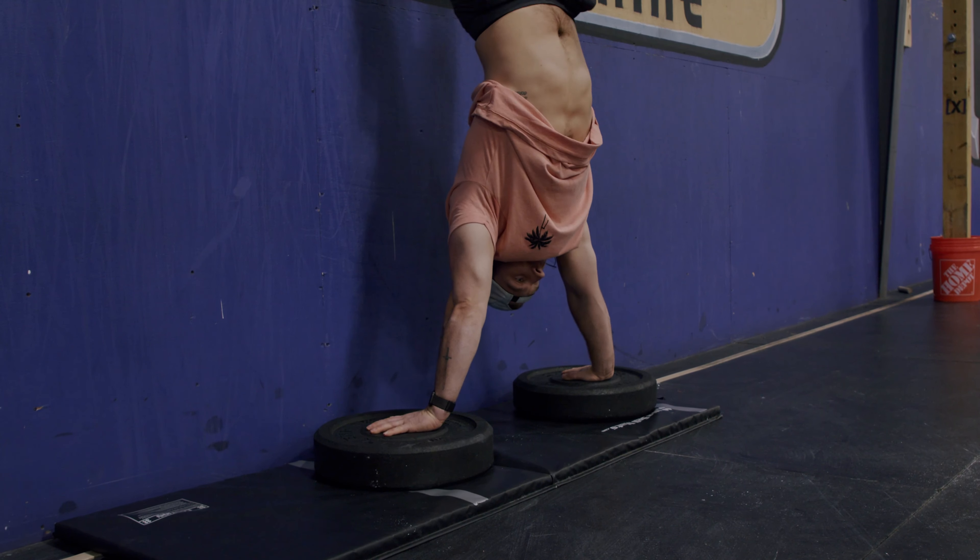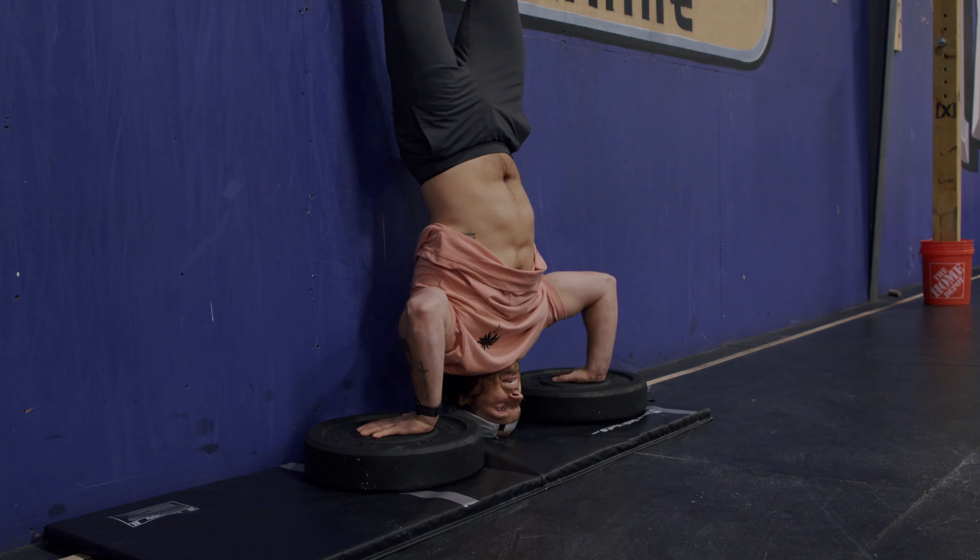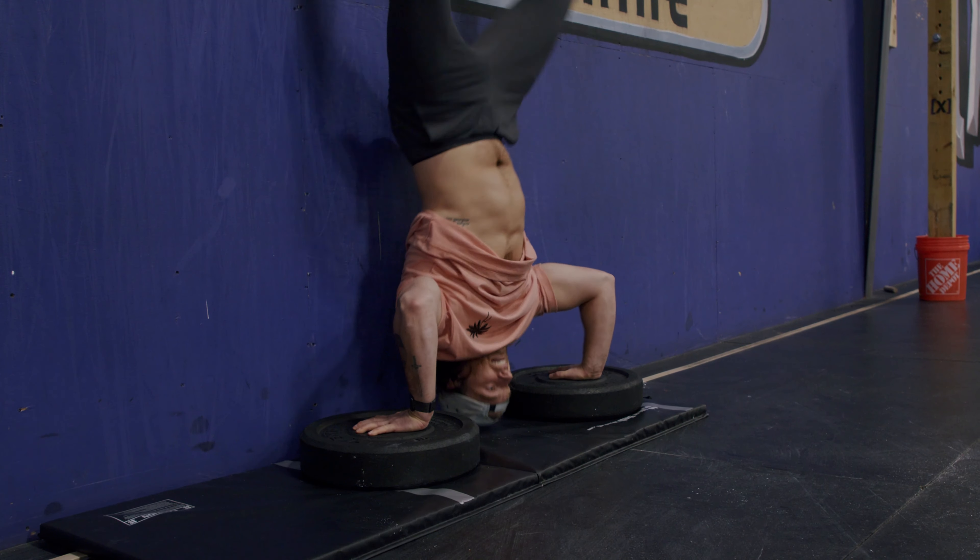What is up? It's Drew and Sherb today talking to you about the deficit handstand push-up. This is something you're going to see on the programming somewhat regularly, a lot of times in skill work, and a lot of athletes really struggle with this movement mainly because the deficit handstand push-up is a bit different than the normal handstand push-up.